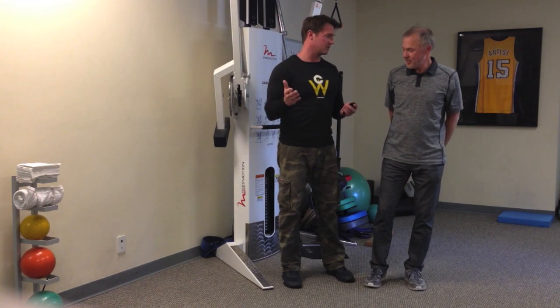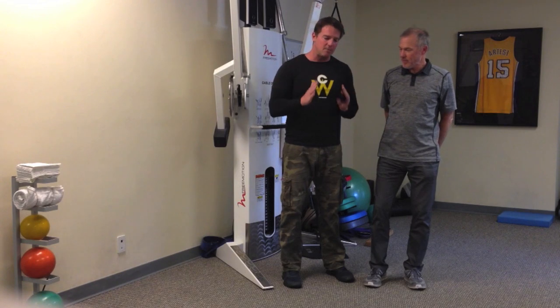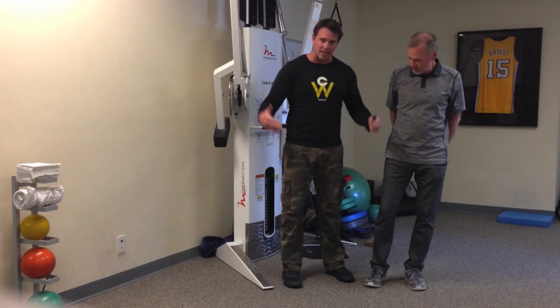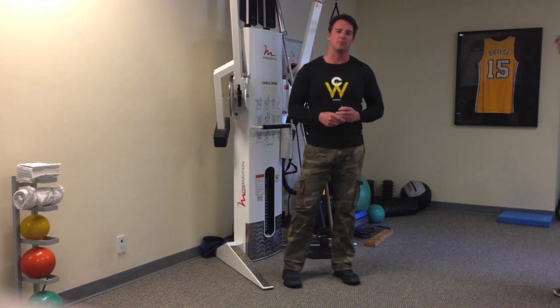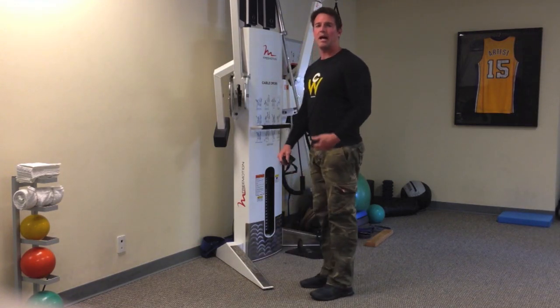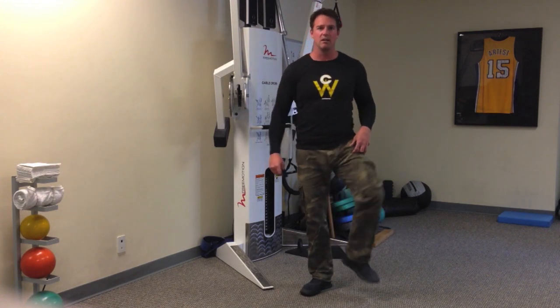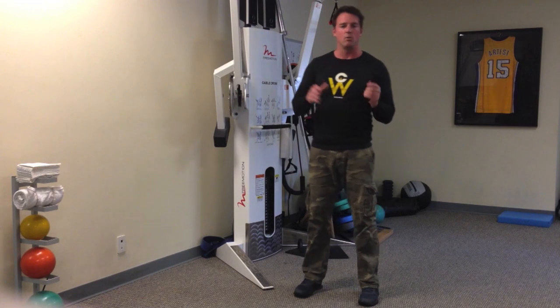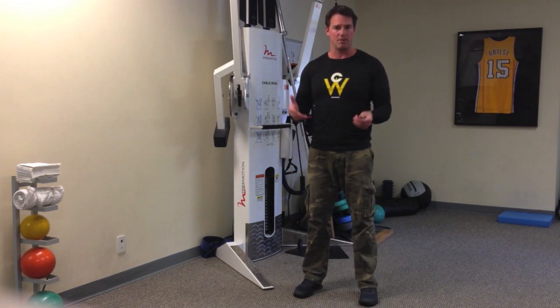One terrific exercise for rate of force development is any type of jumping exercise. But the key with jumping is you've got to keep your knees out of valgus — that inward buckling of your knees — because the glute max is a triplanar muscle. It will extend the hip in the sagittal plane, abduct the hip in the frontal plane, and externally rotate in the transverse plane. So you want to take advantage of all those actions of the glute max when you're doing jumping drills.